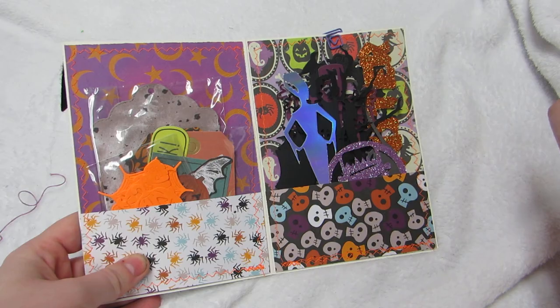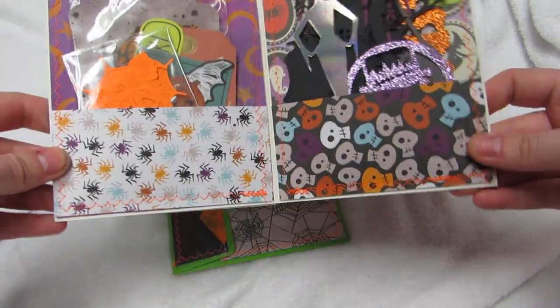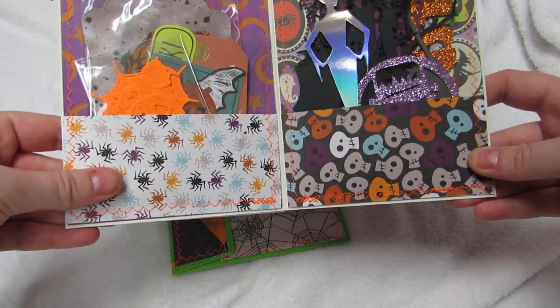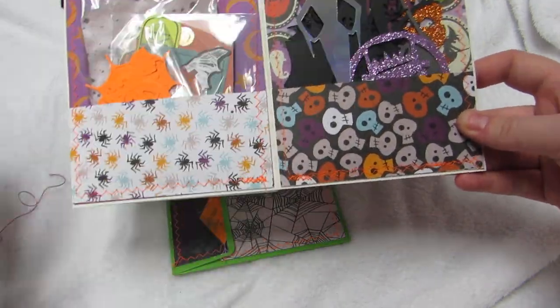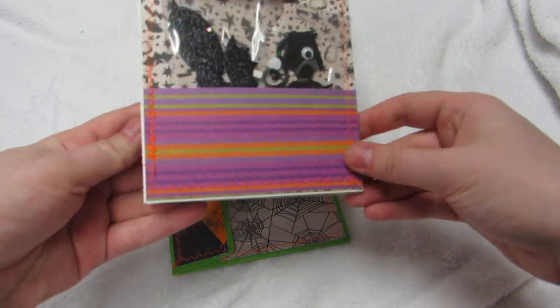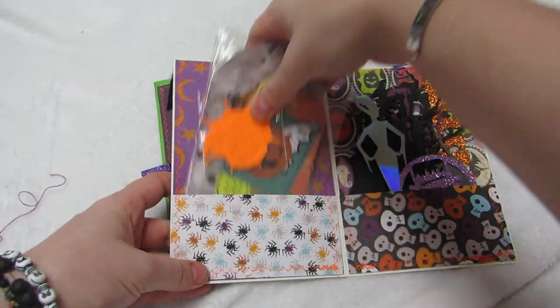I used all scrap paper for this, so I used up like half my scrap paper to make all of them and it was awesome. I just sewed and made pockets - I measured everything - and then there's a pocket on the back as well.